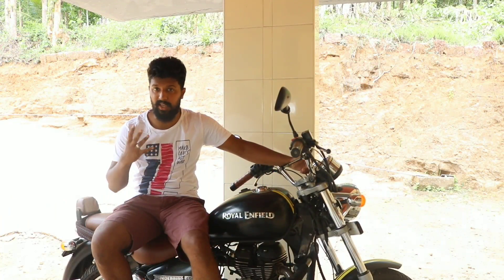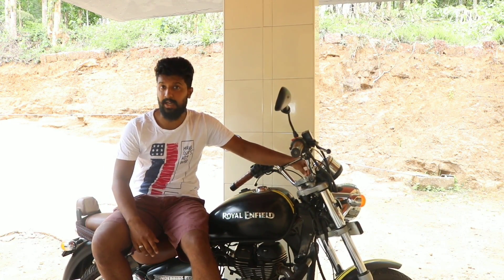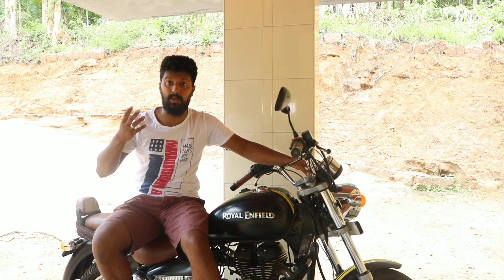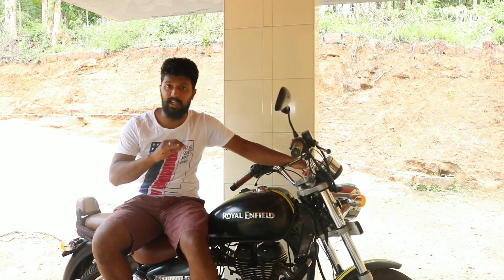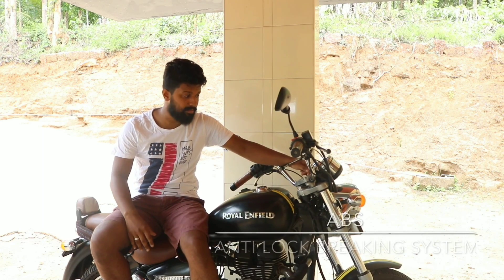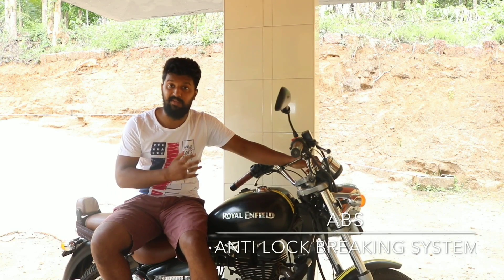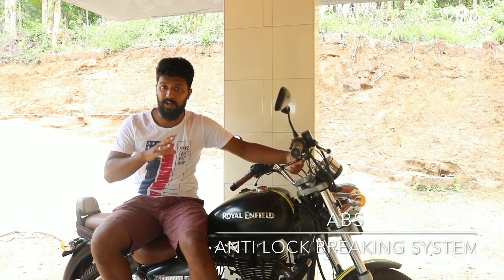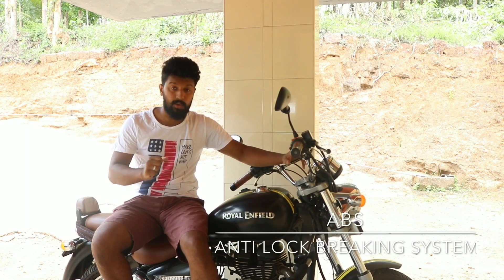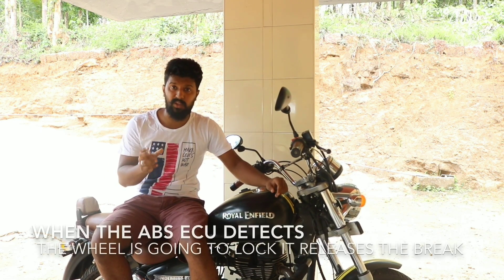Most of you guys will be knowing how ABS works, what is the basic principle behind it, and why we should have ABS. So I will just give a brief one. ABS stands for Anti-Lock Braking System. What it does is it prevents your wheel from locking. So when you apply the brake hard or when you panic brake, instead of locking the wheel, it will give brake using pulses.